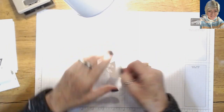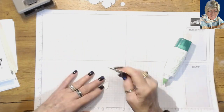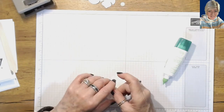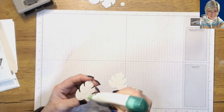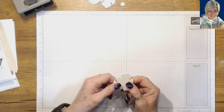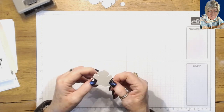We're going to take those and just glue them together, and that's going to give us our 3D for embossing. Just take your favorite glue, line them up, and you end up with a nice thick piece. The thicker it is, the more 3D it's going to be when you emboss it.